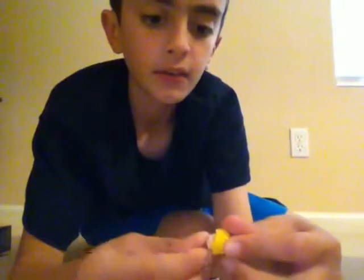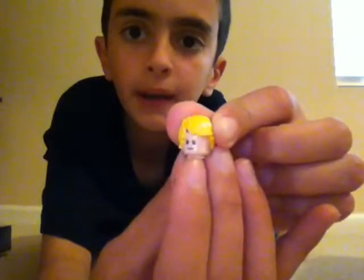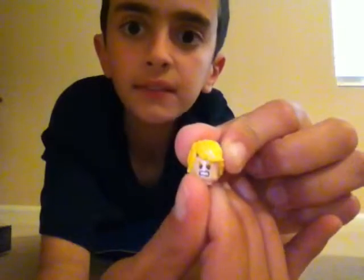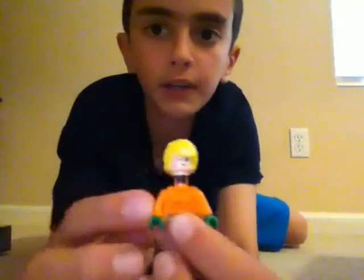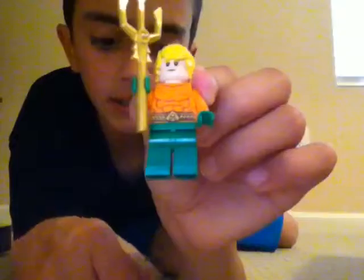I don't think we even need the instructions to build Aquaman — like, what is there, just put his head on? Let's put the smiley face on him rather than the mean face. Smiley or mad — let's put the smiley one on because that's probably the most appropriate face. He has a body suit obviously, and then it's his feet and his sword. And there's Aquaman.